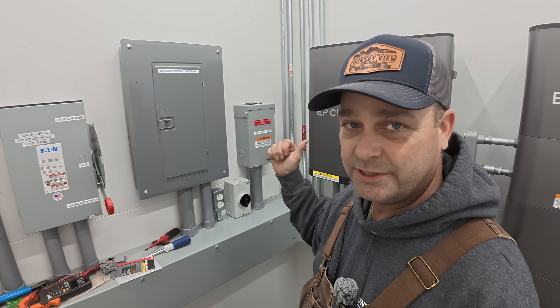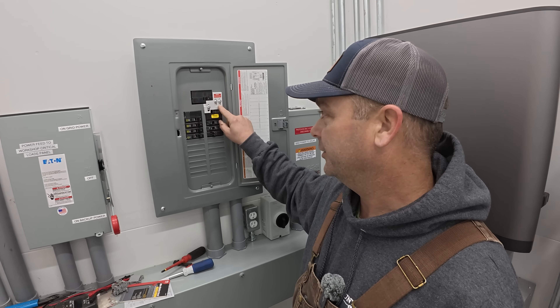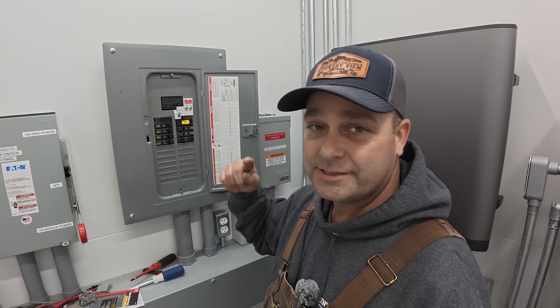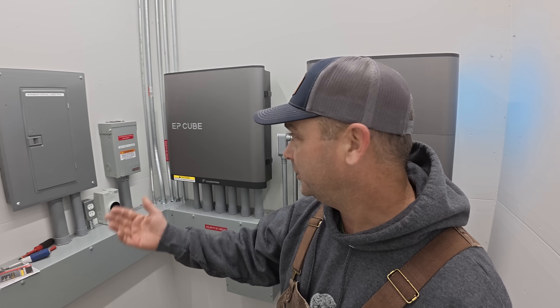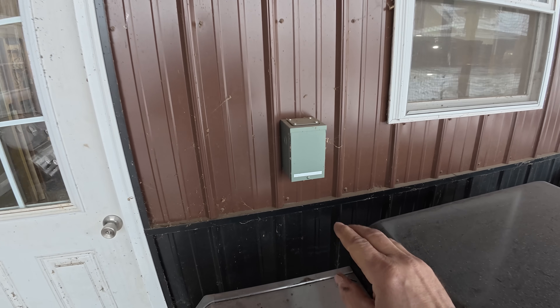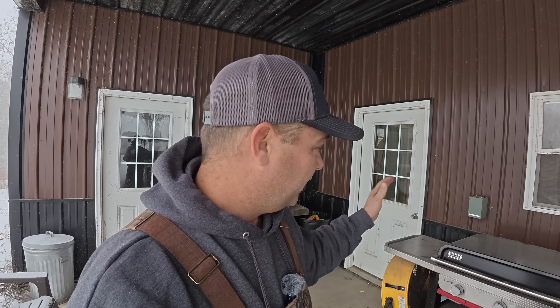With the switch down it's on backup power — on the EP Cube. We also have a breaker interlock tied to a generator inlet outside, so if everything fails I can still hook up a generator and power up this panel, which is the one that powers our house. Right here on the side of the workshop is a 50-amp inlet for the generator, so I can easily set up a generator on this covered porch, back-feed, and keep everything running if needed.